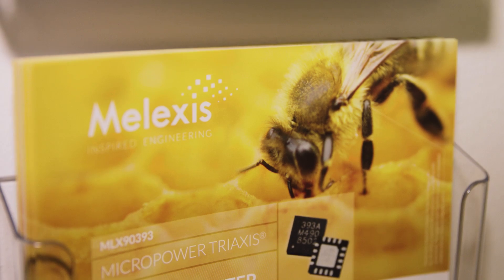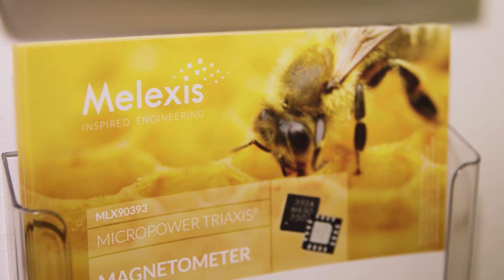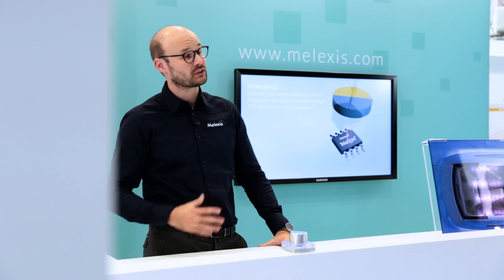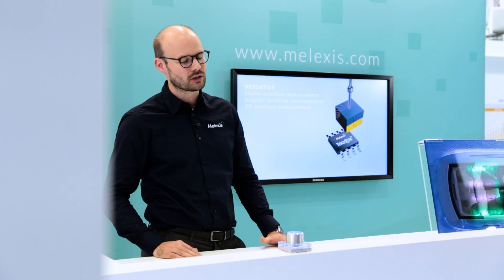My name is Bruno Bouri. I am Product Line Manager Magnetic Sensing at Melexis, and I'm here today to showcase one of our demonstrators — a demonstrator for a product called MLX90393. It's a 3D magnetic sensor based on the Hall effect using the proprietary Melexis TriAxis technology.